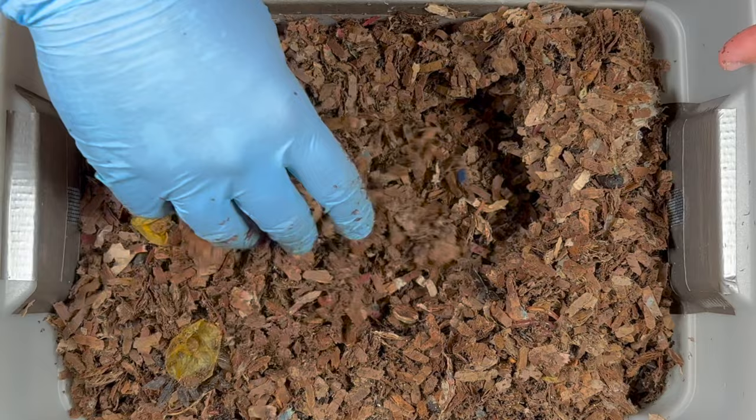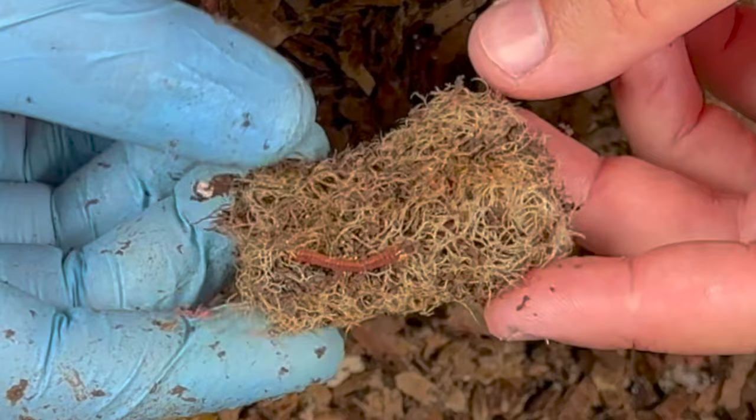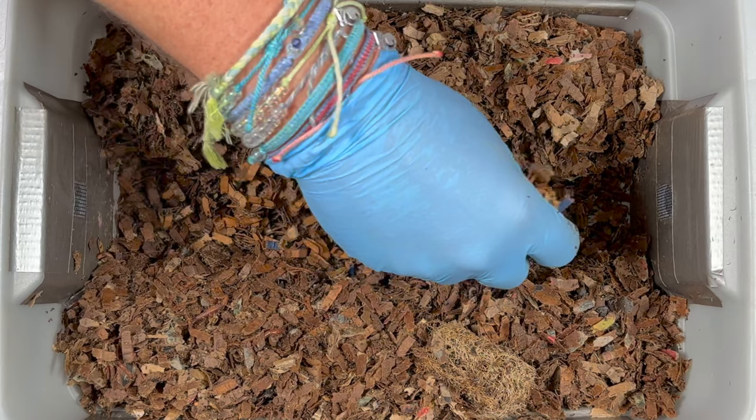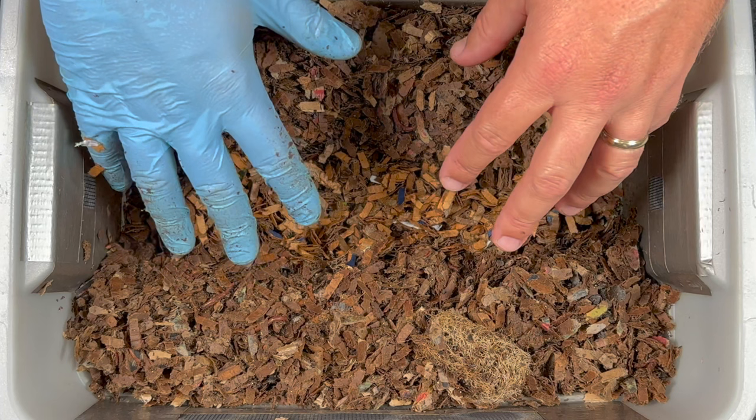Things are looking really good in here. I'm going to mix it up a little bit more and then I think I'm going to go back to a trench feeding — maybe I'll alternate. We've got our trench right there. I've got this loofah and you can see the worms have kind of dug into the center; I see a couple little worm butts right there, so I'll leave that to the side and maybe put it on top of the feeding. First I'll add just a little bit of dampened shredded cardboard.